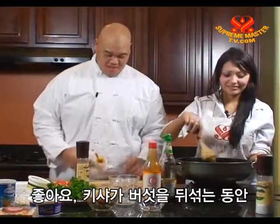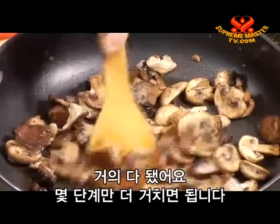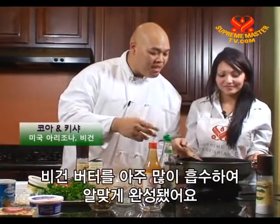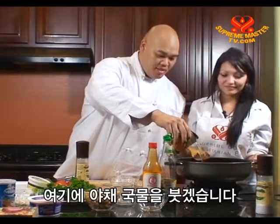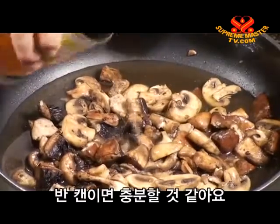While Keisha is stirring our mushrooms, I'm going to open our can of vegetable broth. We're just about done — just a few more steps. As you can see, the mushrooms have changed color; they've absorbed a lot of that vegan butter and they're good to go. I'm going to pour in our vegetable broth — about half a can should be enough.